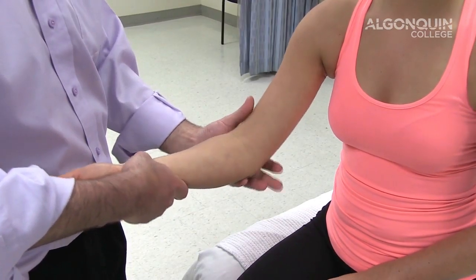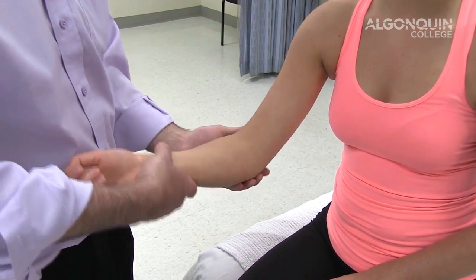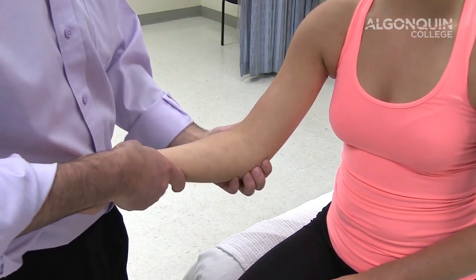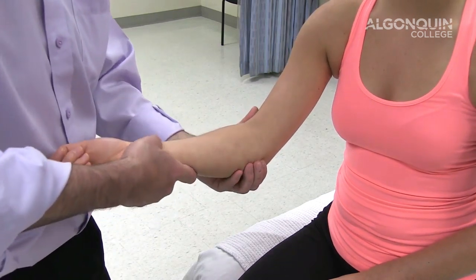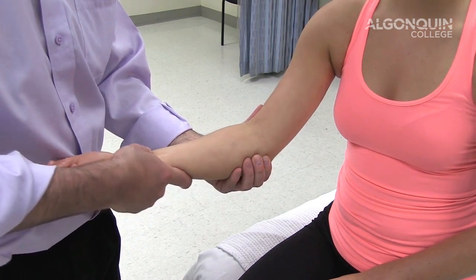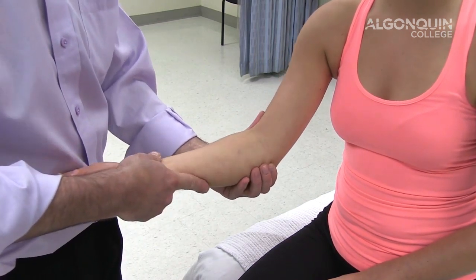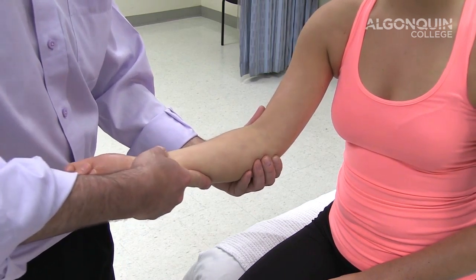We're testing for the varus and valgus test of the elbow for the medial and lateral collateral ligament. So palpating the medial collateral ligament, the medial aspect. What I'm going to be doing is looking for excess movement, hypermobility — if the ligament has been torn or damaged, you're going to find hypermobility in a valgus direction.